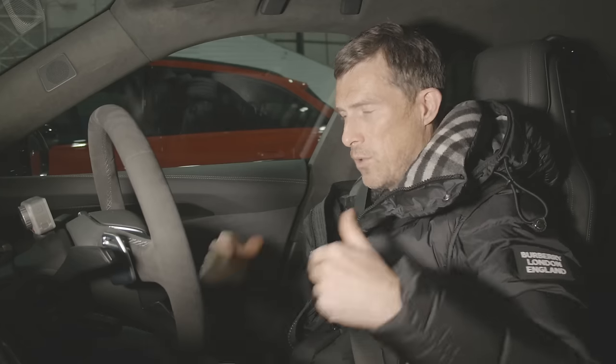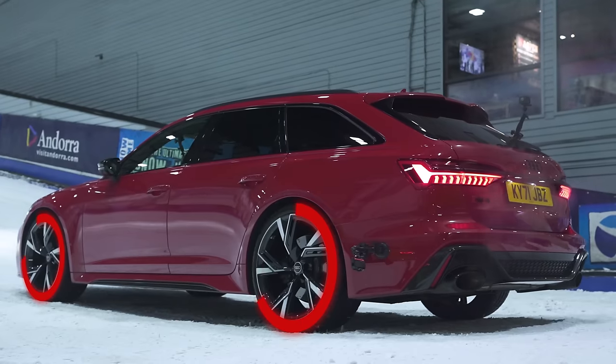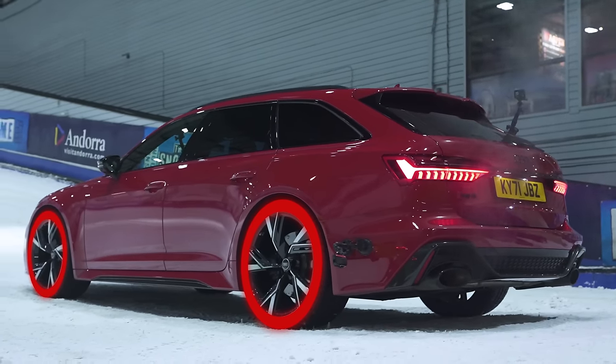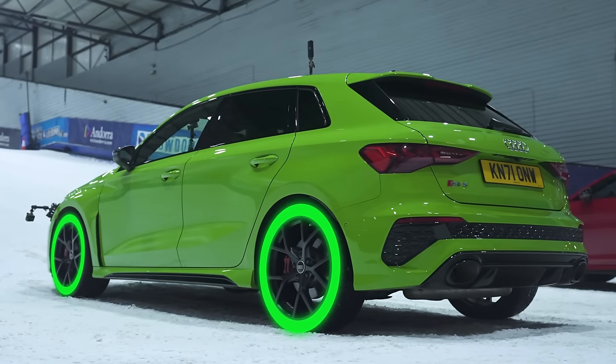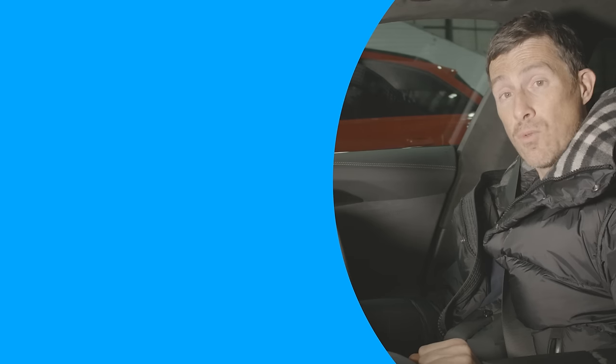So we learned that four-wheel drive in an electric car is better than a traditional Audi Quattro system with a centre-mounted differential, which is better than a Haldex system with a front-mounted differential — basically front-wheel-drive shenanigans. Hope you enjoyed the video — give it a like, check out the other videos, and find out how much your car is really worth through CarWow. Thanks for watching.